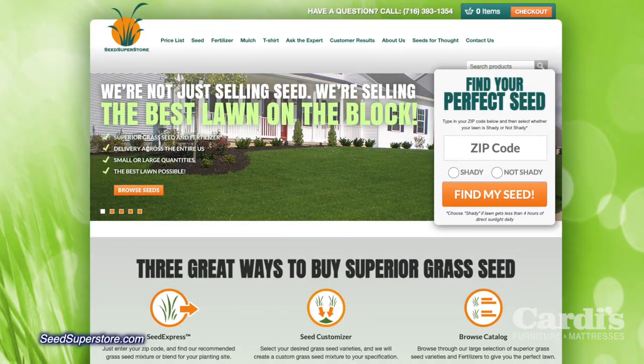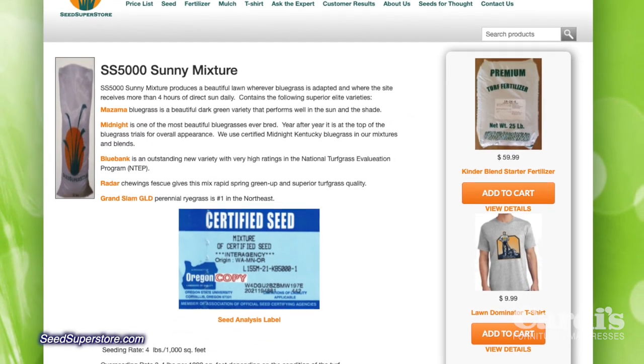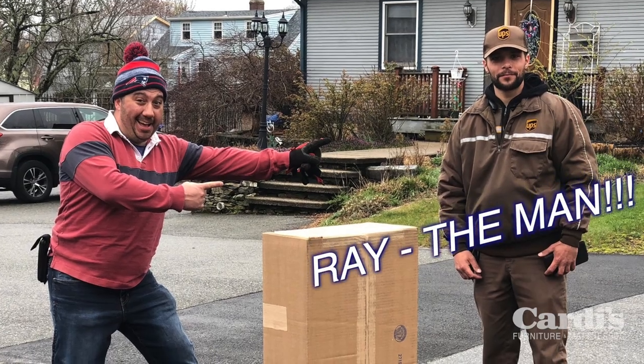From there I ordered seed from Seed Superstore — their sun mix, perfect for this area. I talked to Drew Kinder and their people, they were awesome. I went with Kentucky Bluegrass and I'm so glad I did — the lawn has looked awesome. I'll be honest, we have a well here and Kentucky Bluegrass, she be thirsty. Absolutely.